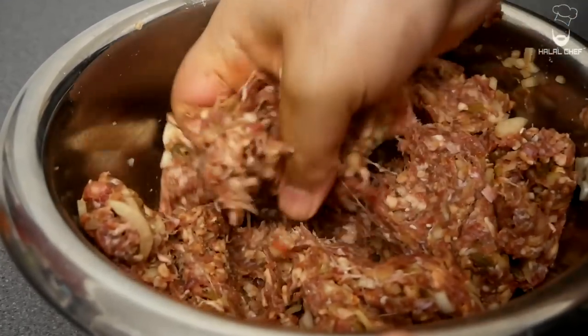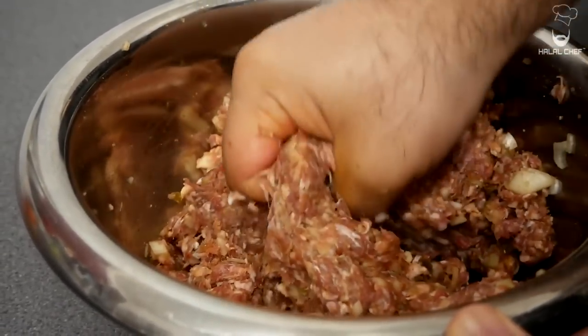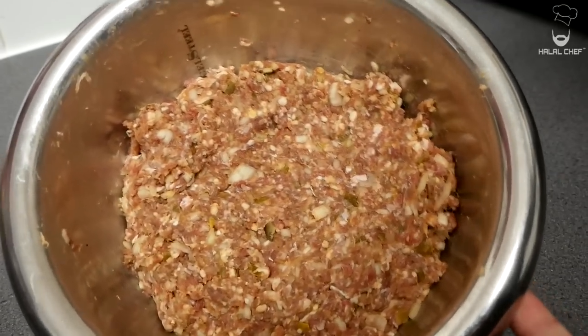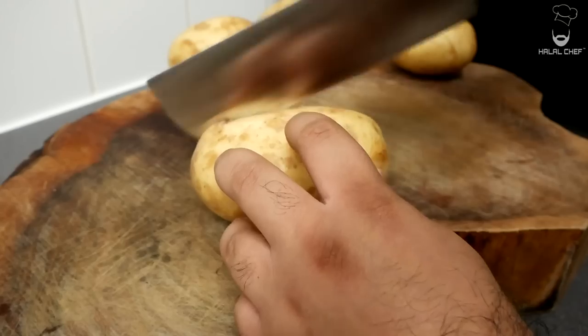You want to keep mixing this until it starts to become sticky — you know everything is bound together. Now this is what you're left with. Just set aside for now.